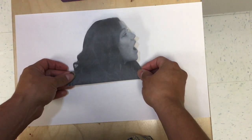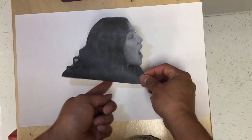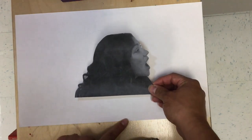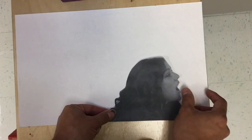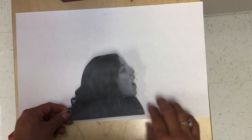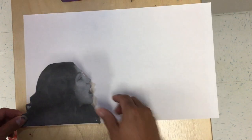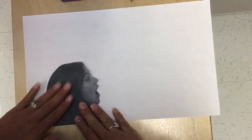We don't want our head to be flying in the sky because that's kind of weird. So, we want the bottom of our head to match the bottom of our paper. But I don't want it right here because that's not going to leave a lot of room for sound waves. I want it all the way back here in the corner. Rub nice and smooth.